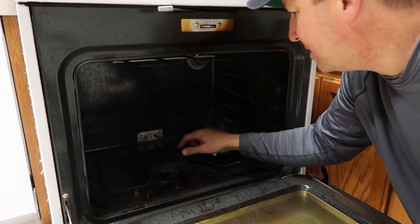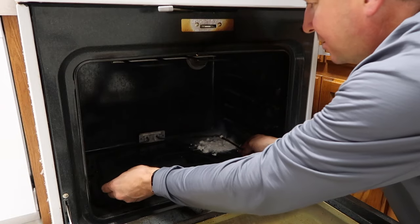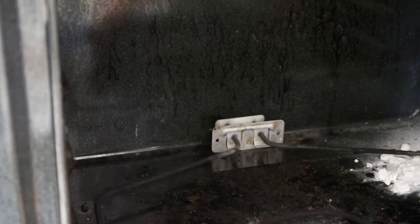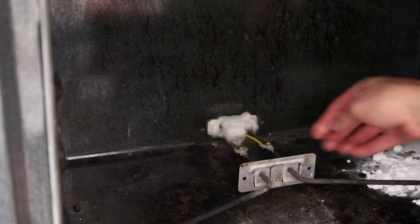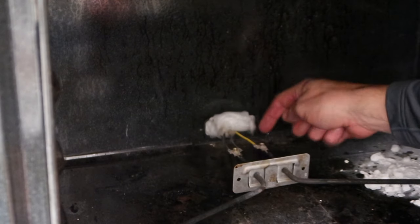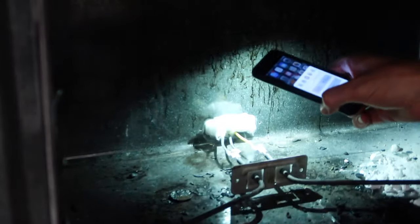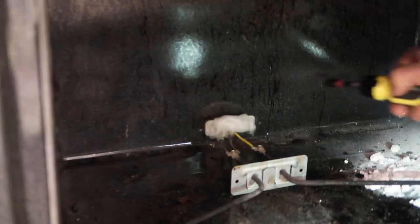So you pull this out — see that split? I pull the element through. Okay, this is interesting — there are three wires. This one looks white or yellow — it's yellow. And that one's black. Those connectors are just a quarter inch.